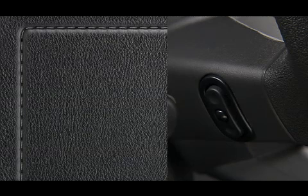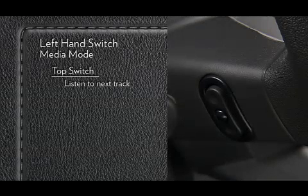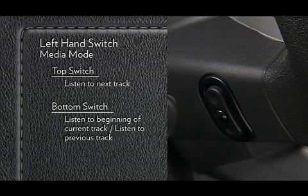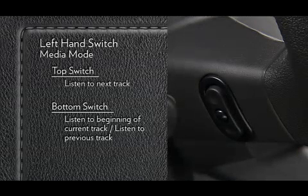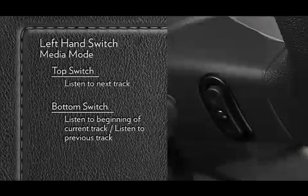If you're in media mode, press the top of the left-hand side switch once to listen to the next track. Press the bottom of that switch once either to listen to the beginning of the current track, or to listen to the beginning of the previous track if it's within one second after the current track begins to play. Press the switch up or down twice to listen to the second track, three times to listen to the third track, and so forth.